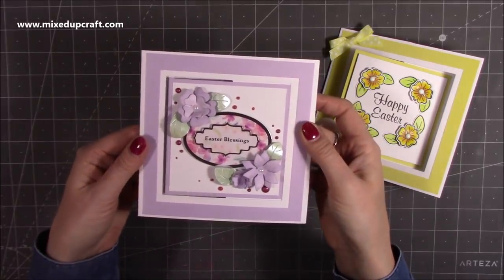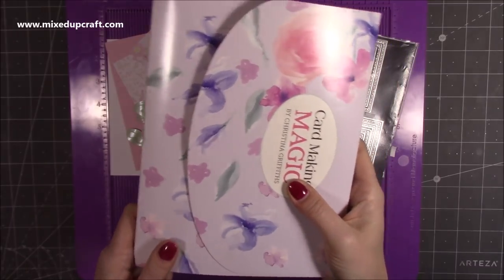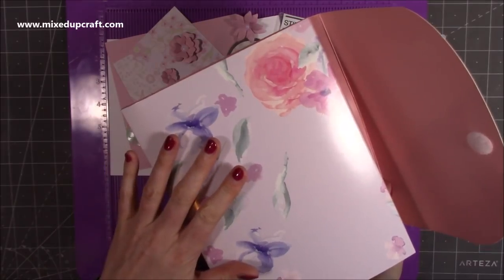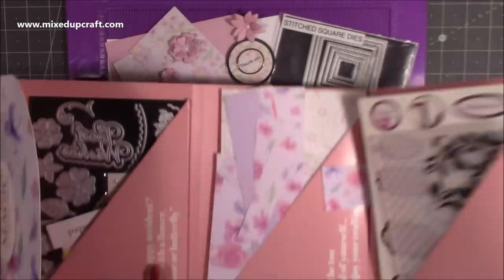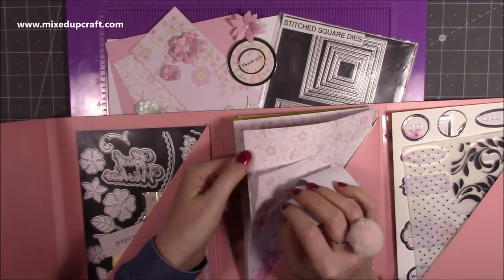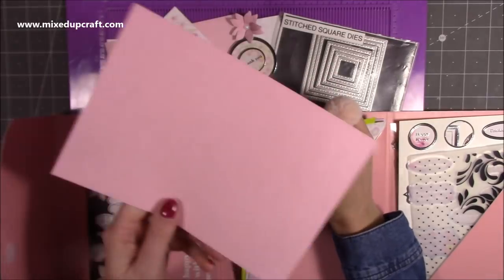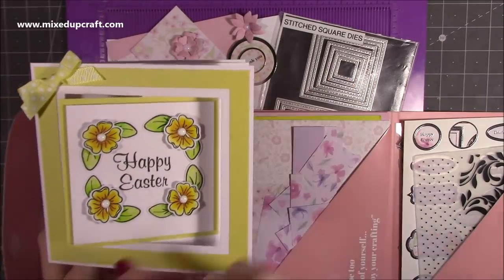So this is box six — box seven should be dropping through people's doors any day now. This was by Card Making Magic by Christina Griffiths, and you can see the colors throughout the box shown on the envelope itself. For today's card I'm going for this paper, and also the cardstock in pink — it has polka dot on one side and that solid color on the other. You've also got the yellow with polka dot, the yellow plain, and the purple.